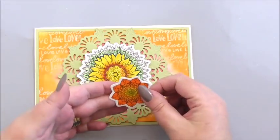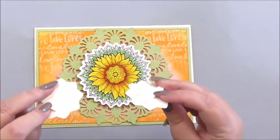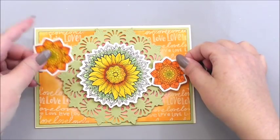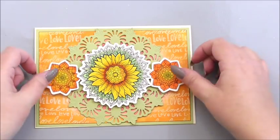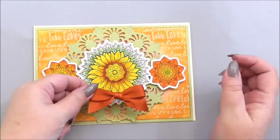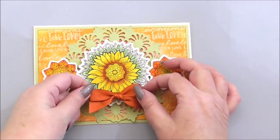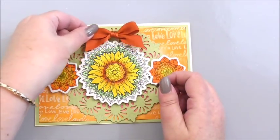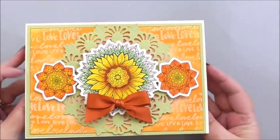I've got two smaller sunflower stamps, colored in roughly the same way, on 3D foam, and I'm going to add them at either side of our large sunflower. This is a nice bright colored card, very spring-like, and we're going to finish it off with a nice bow. After some deliberation about placement — just underneath, at the top — I think we'll pop it there, just for something different. And that is a nice spring-like card.